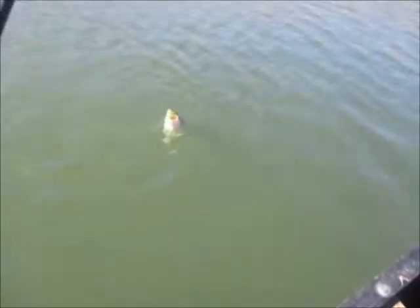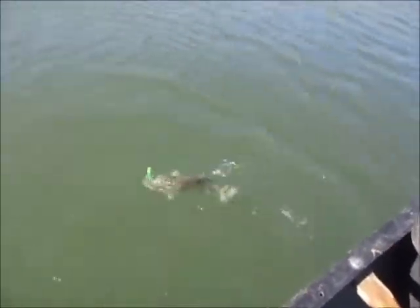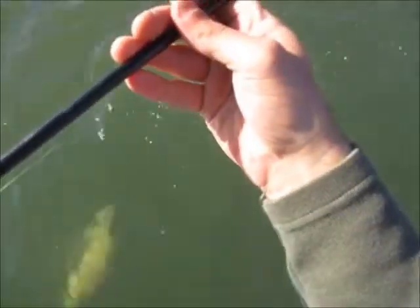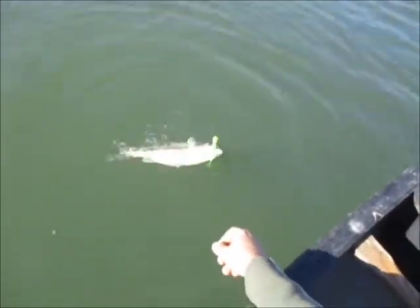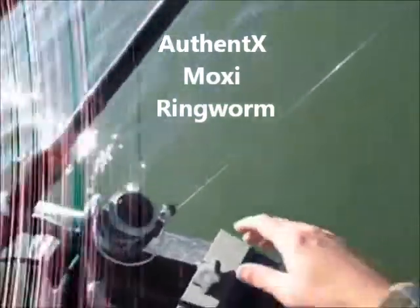These Moxie ringworms are really good lures. I just started using them two days ago, and I've caught fish on them every time. They're green. You have to order them online — you might be able to get them at Camelins.